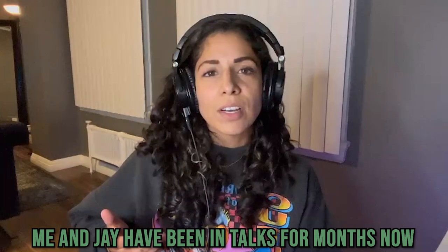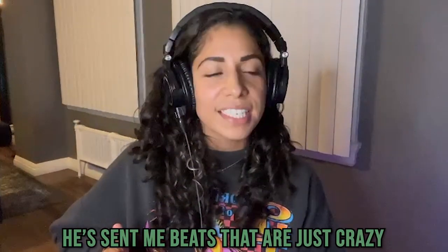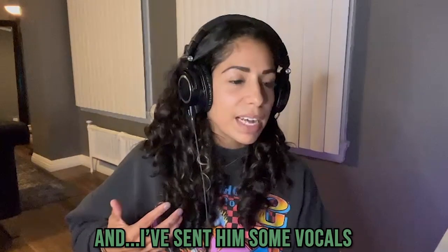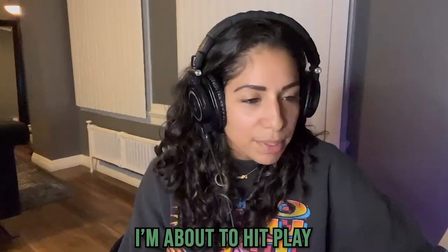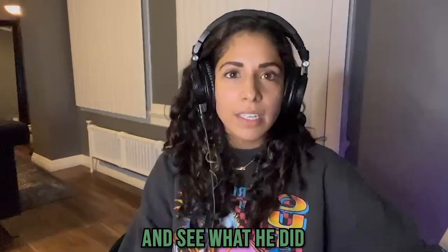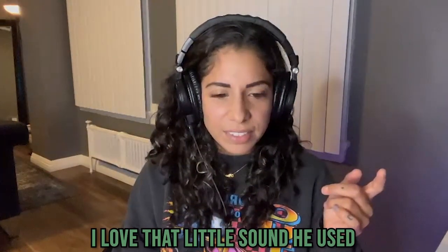Me and Jay have been in talks for months now and we haven't actually collabed on anything yet. He sent me beats that are just crazy and I've sent him some vocals. He took my acapella and remixed it, so this is going to be my first time listening to it. I'm super geek — he's an amazing producer. I am about to hit play and see what he did. Oh, already switched it up — I love that little sound he put in there.